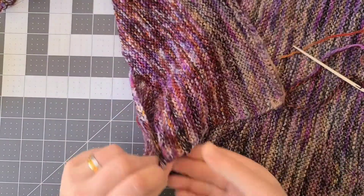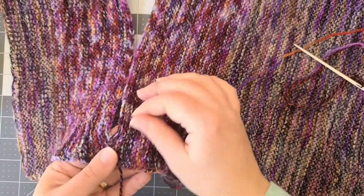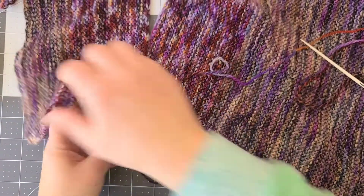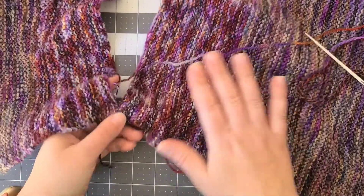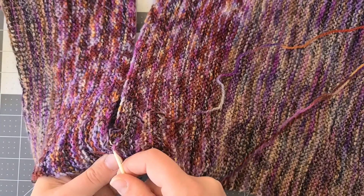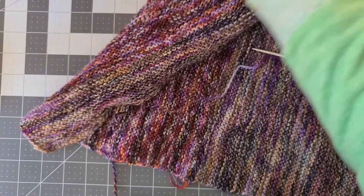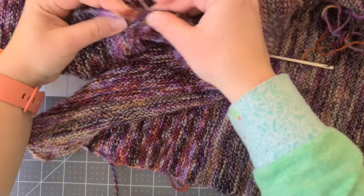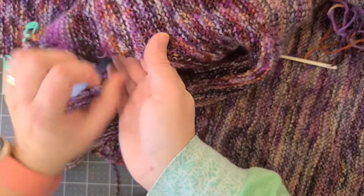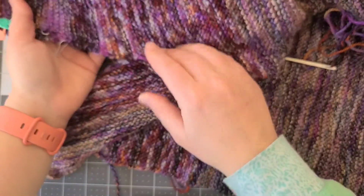I have to decide now if I like this: this will be my very visible seam or my interior. It actually looks pretty good from the interior, so I may make this the outside of my sweater and keep the raised seam for my interior. I'm going to keep working on this seam all the way along. When I get to the sleeve I'll show you what to do there. The sleeve will be very similar, but we'll be working with stitches along the side, so we need to pay attention to the direction of those stitches.